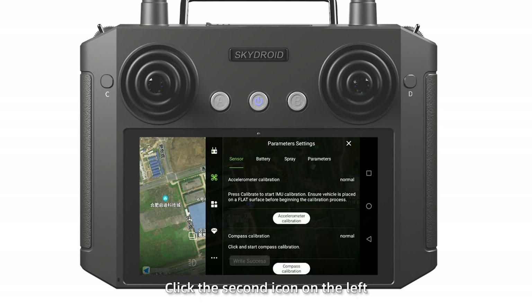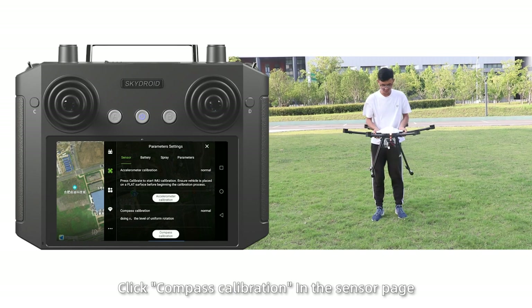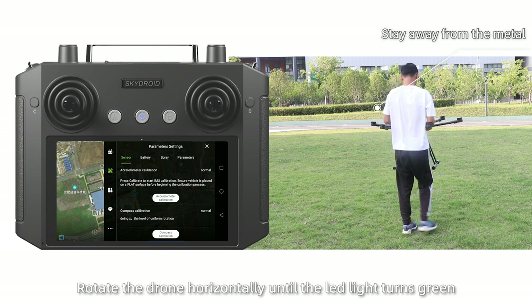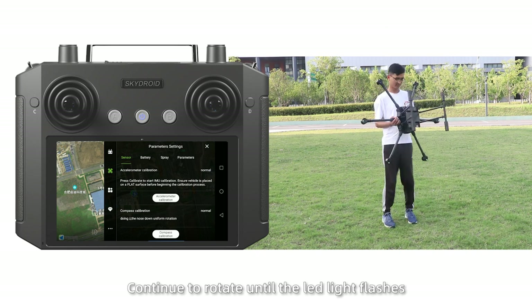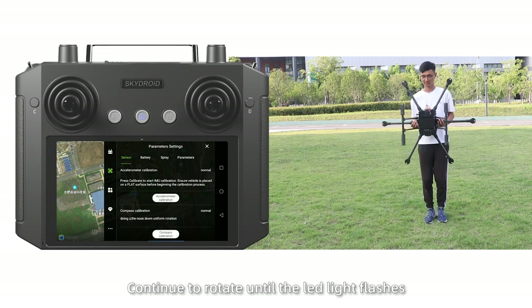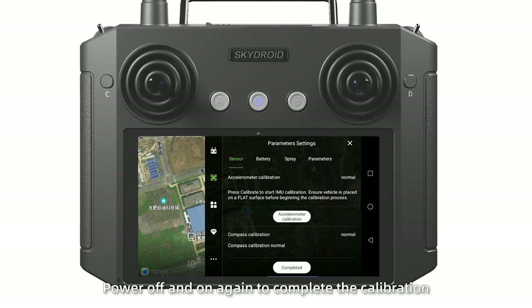Click the second icon on the left. Click Compass Calibration in the Sensors page. Rotate the drone horizontally until the LED light turns green. Direct the drone and continue to rotate until the LED light flashes. Then put down, power off, and on again to complete the calibration.